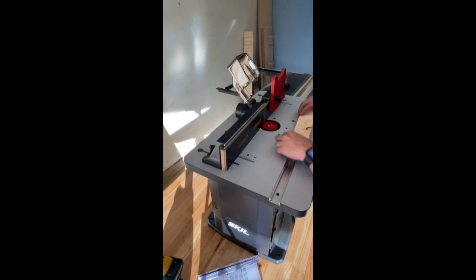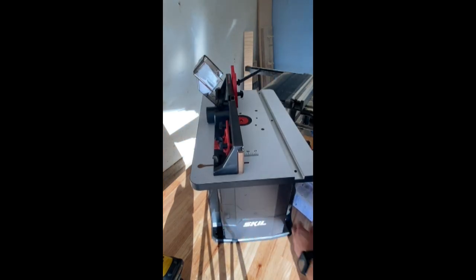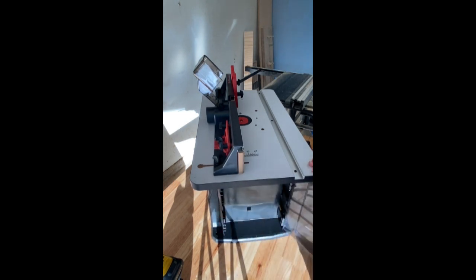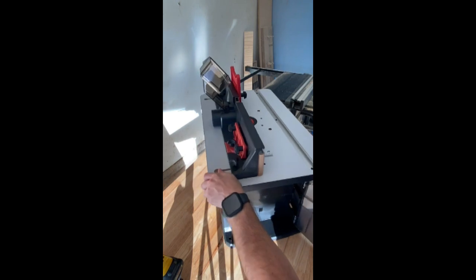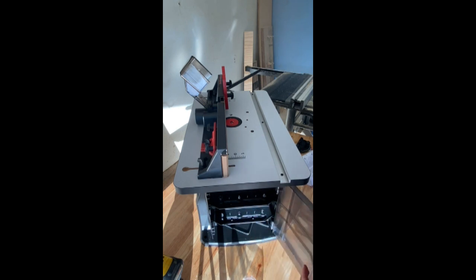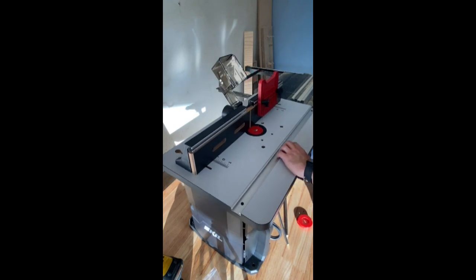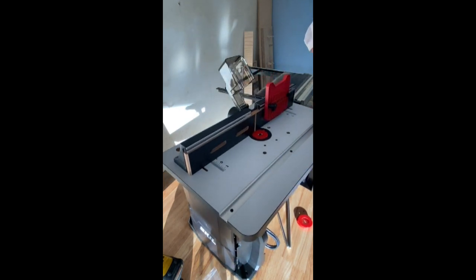So if you want to do a dovetail, if you want to make some jigs, if you want to do round overs, chamfers, whatever it is — this is a great little router table. I think I put these on backwards because these should open up the other way, but oh well, it's not going to bother me. These slots are for all your router bits — this is awesome, man. Really liking it, can't wait to use it. Tomorrow I'm going to do some cuts and see how this does.